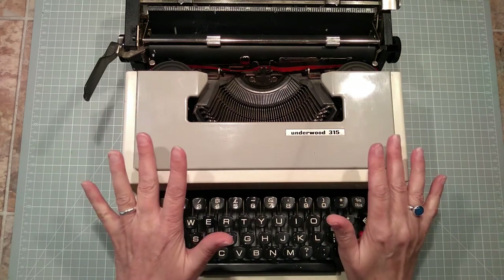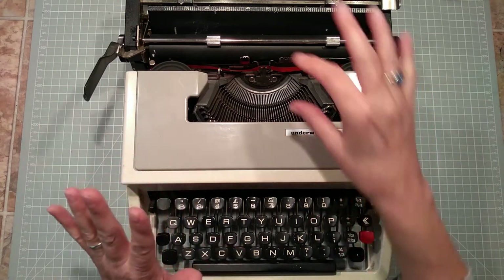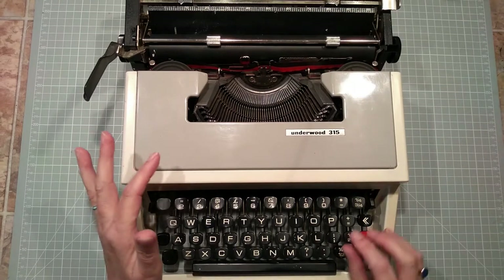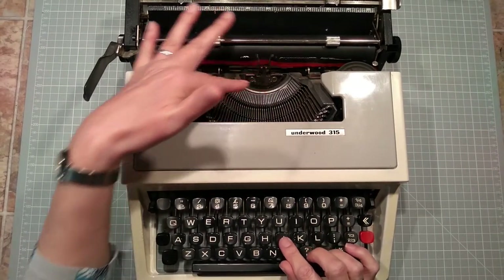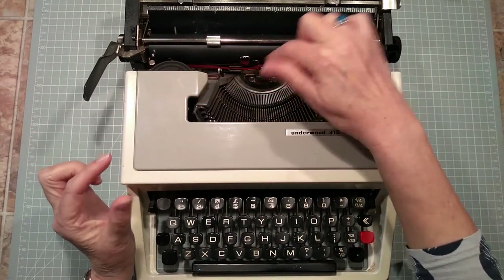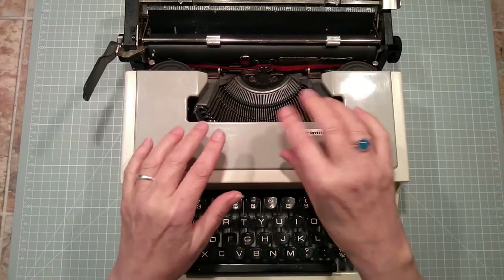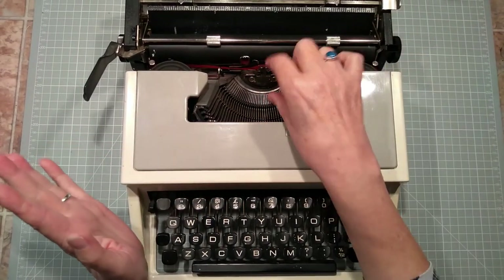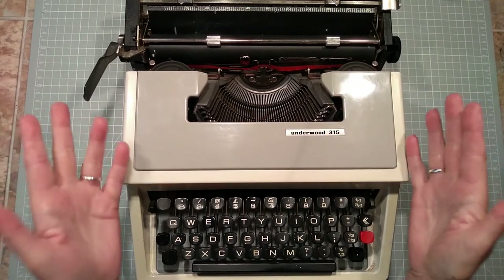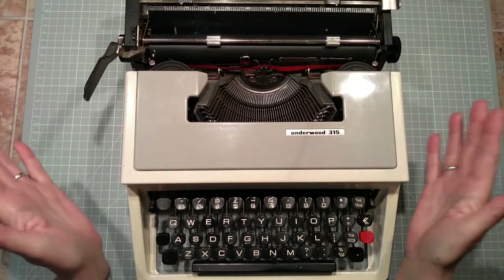And then in my first job, not only was my typewriter electric but it had a thing called a golf ball. So instead of the letters coming up from the basket here with the letters on the end, you had this little golf ball covered in letters and as you typed it kind of spun. But you could take it out and put in a different one — you could have two different fonts, or if the company you worked for was really flush, maybe three or four.